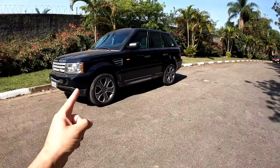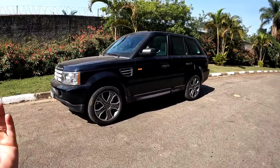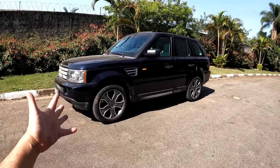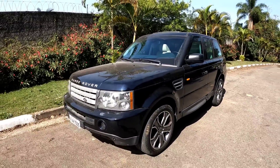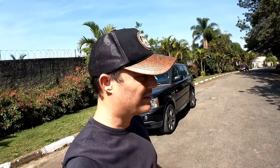Meus amigos, eu não tinha mostrado esse carro aqui no canal, mas chegou a hora. Ela finalmente ficou pronta, a lasanha que eu tenho. Oi, para você que não me conhece, eu sou Eduardo Campos — seja bem-vindo a mais um vídeo nesse canal.